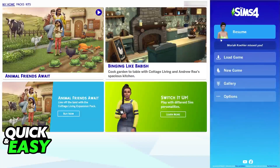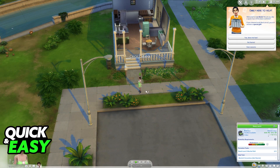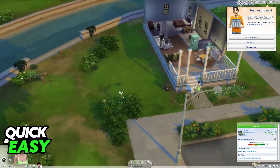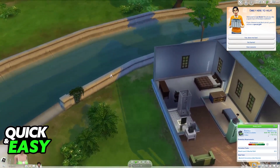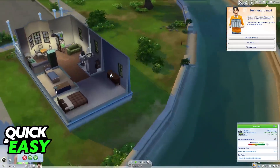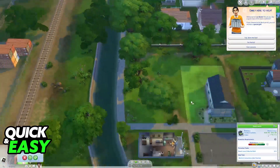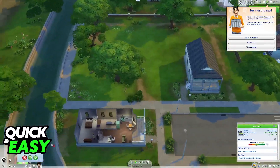As soon as you get into the game, you will notice that you can use your mouse to interact with the world, objects, and other sims, so I can left-click my sim and give it actions. I can use WASD on my keyboard to move the camera around, and also by right-clicking, I can rotate the camera to the left and right. Everything is set up, so you don't need to do any sort of additional setup.